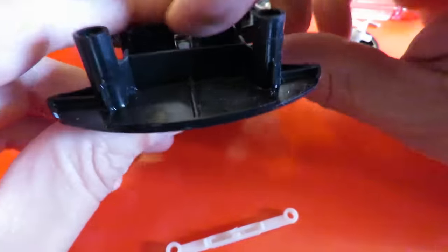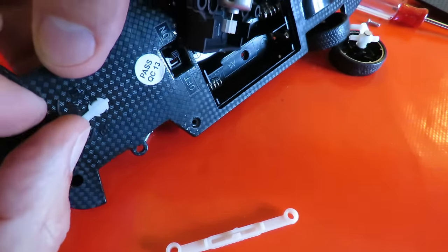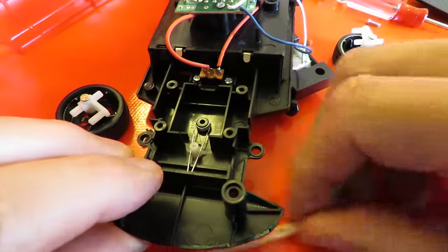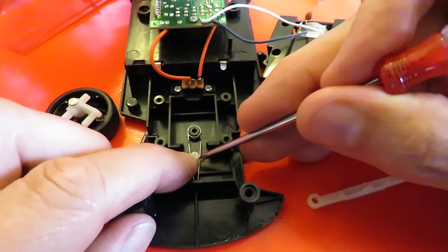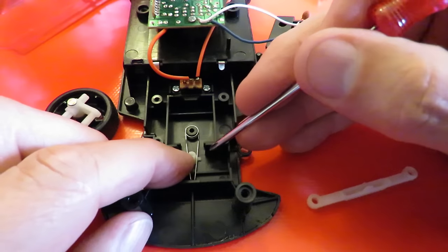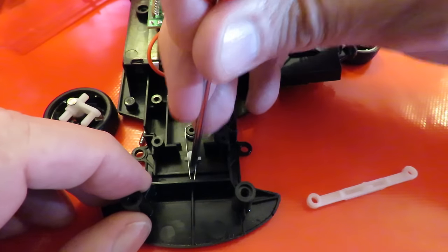And if I can turn it over, adjusting this bit adjusts the tension on either side of that spring. There's not very much going on there but that is not actually a round peg, it's oval shaped. So as you turn it, it's pushing the spring a little bit further on one side or the other side.